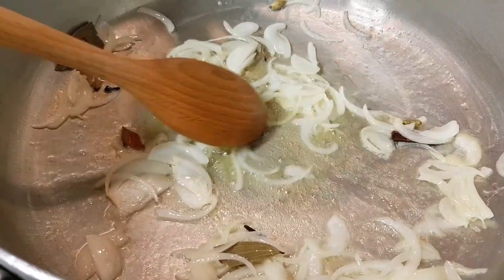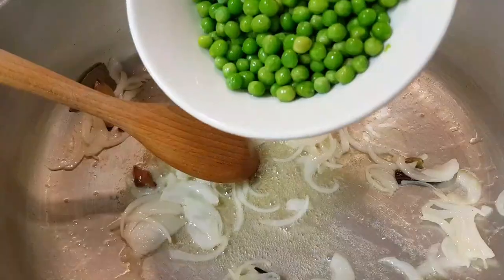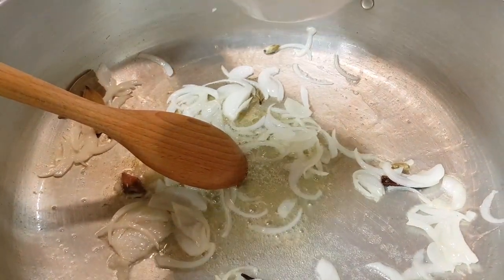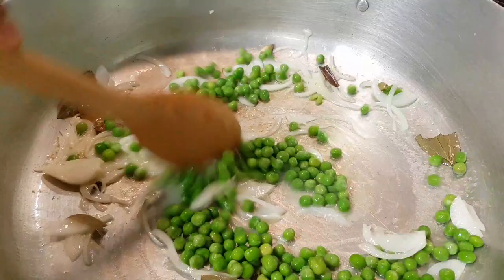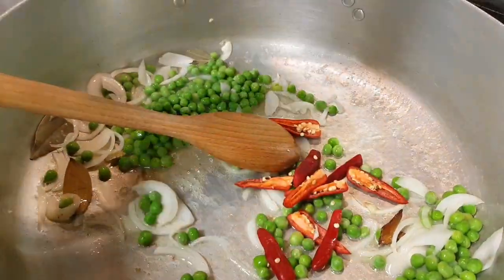I used to cook the beef with the rice, then I would like to cook with 200 grams of meat. Now I am just preparing the beef with the meat. I'll mix this with the meat, and it will be good. I will cook some sauce and I will cook a lot.